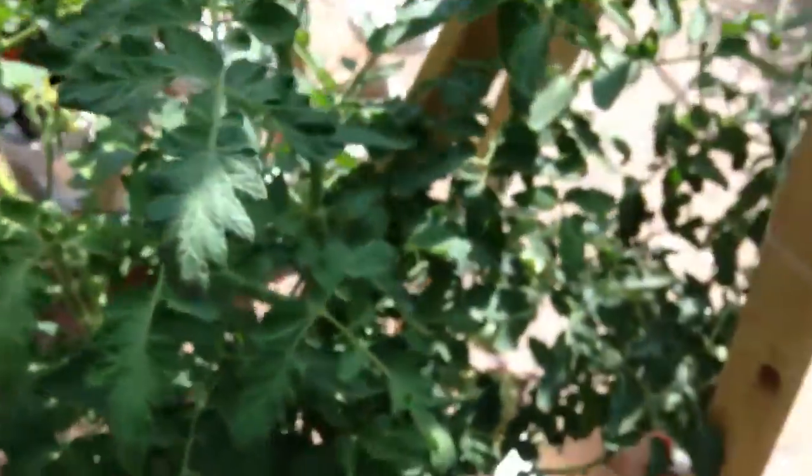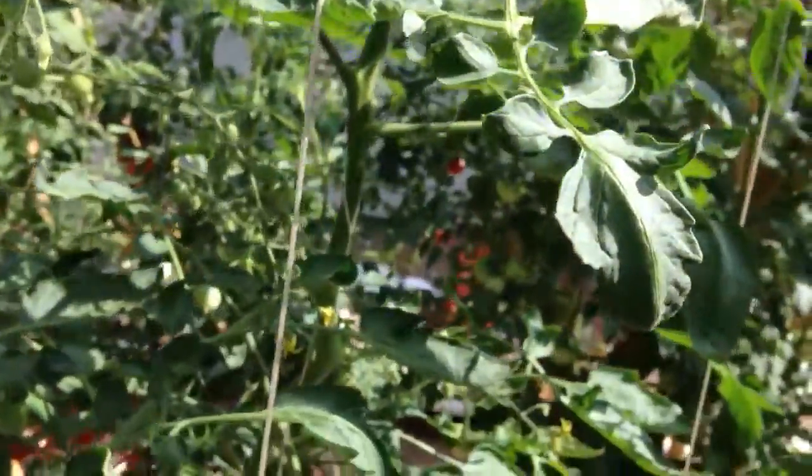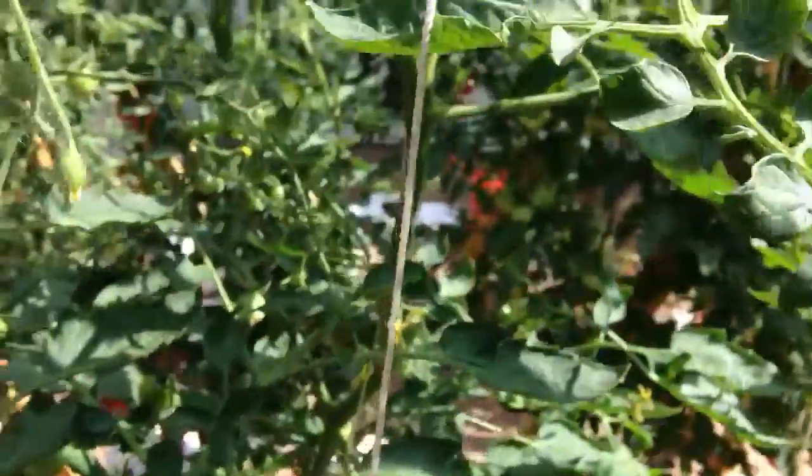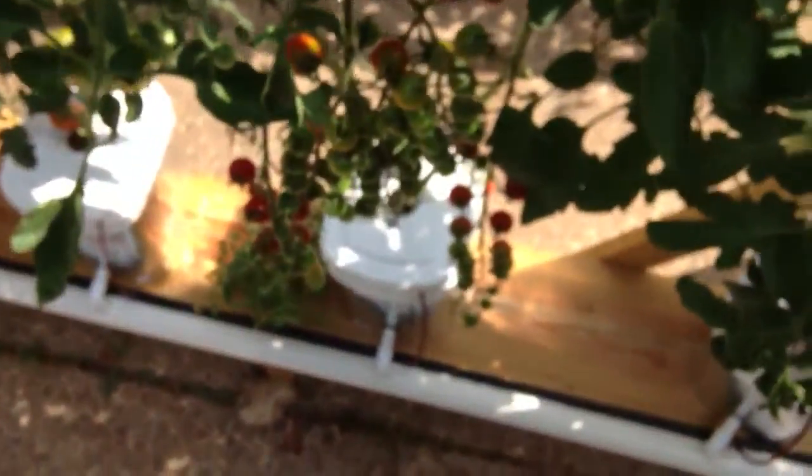I'm on top of a six foot ladder, trying to keep from falling off while we weigh these two vines coming out of a single Dutch bucket. I don't know how to do this. Maybe put you in my pocket for a second while I hook these up. I'm hooking a fully laden Super Sweet 100 with double vines.